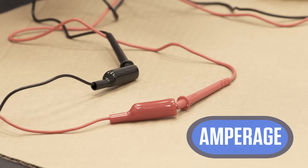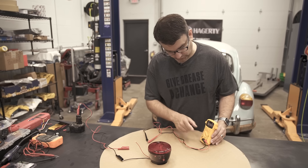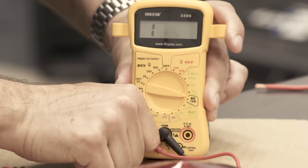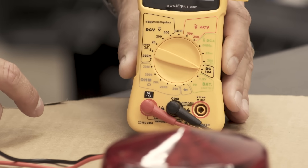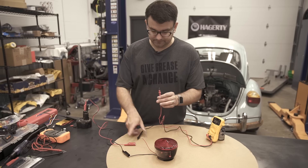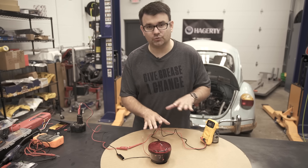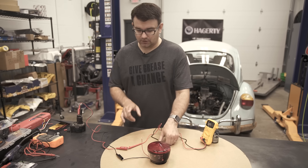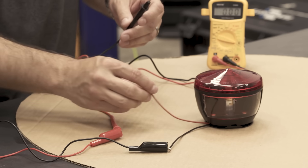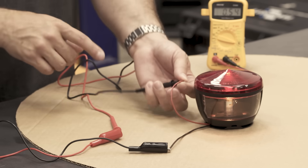Next we're going to talk about amperage. You can consider amperage like the flow rate — how much water is actually coming through the system. For amperage, I have to move this terminal over from our voltage setting to our amperage setting, and swing our dial over to the DC 10-amp setting. When you measure amperage on a circuit, you actually have to disconnect the circuit and put the multimeter in between the power and the load — the light in this case. I hooked up the red lead to the positive and the black lead to our red lead here, which completes our circuit, turns the light on, and it's pulling just over half of an amp.